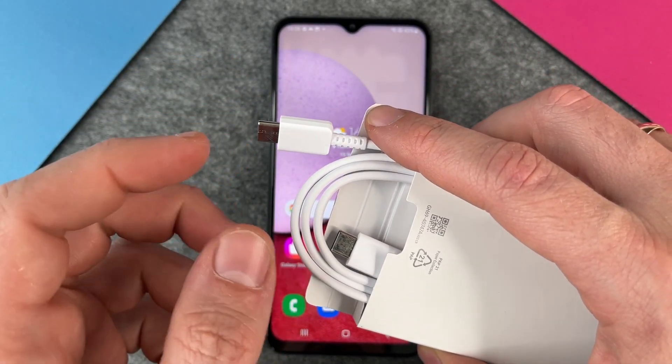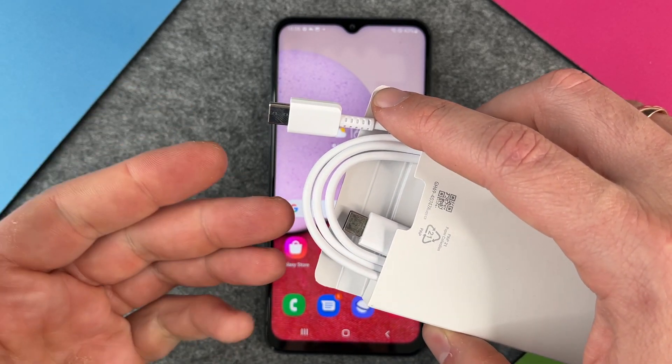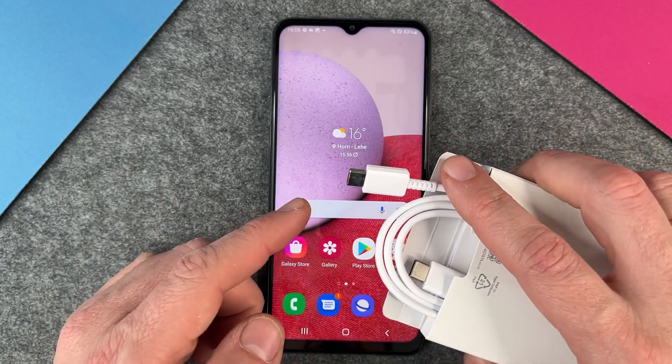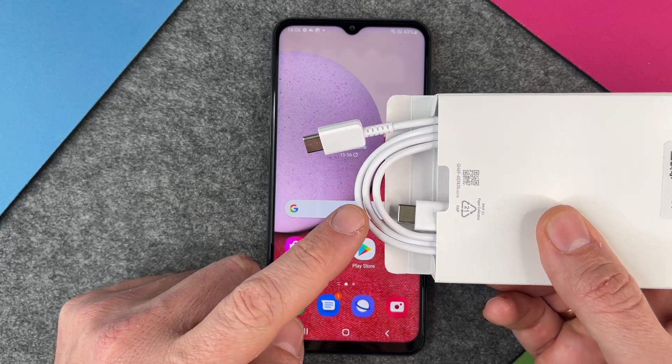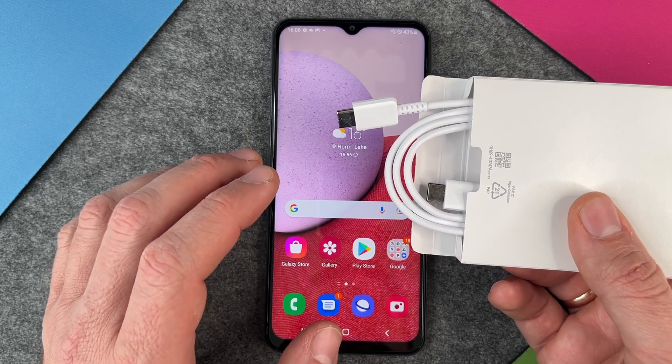In most cases, you should use this USB-C cable, because not every USB-C cable is the same. You can use this cable to charge it, and this cable also supports 15 watts, so your Samsung Galaxy A13 will charge up faster.